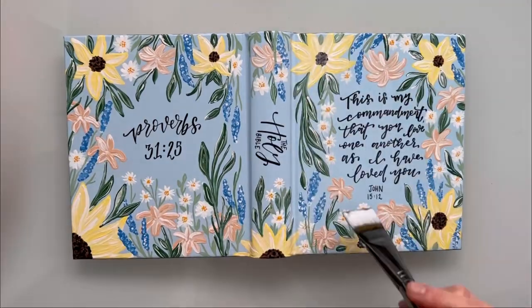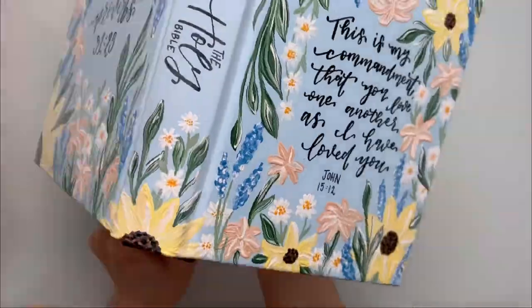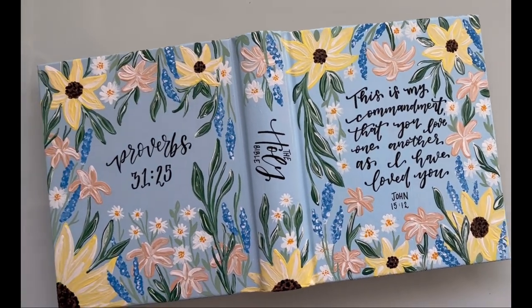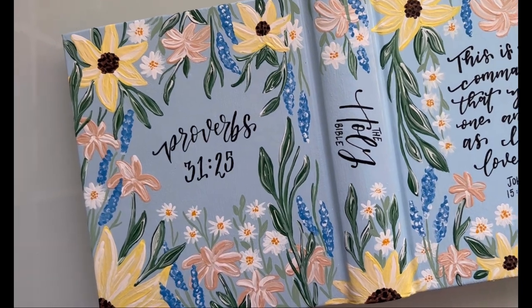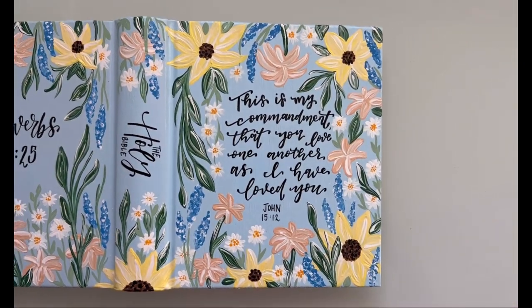Here I am sealing the bible with a matte mod podge. And here's the final look — I'm so excited to send this one off to its new home. I want to thank you so much for joining me on this tutorial. I really hope you got a lot out of it. Any questions or concerns, drop them below and as always follow me on Instagram at jonescrafts.